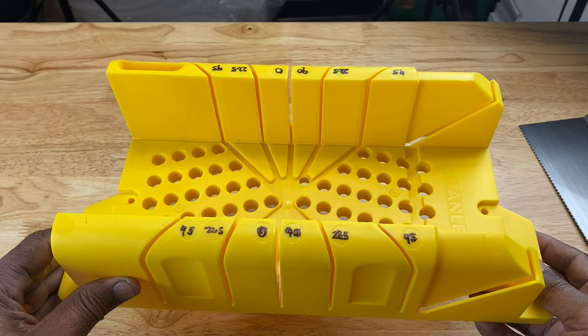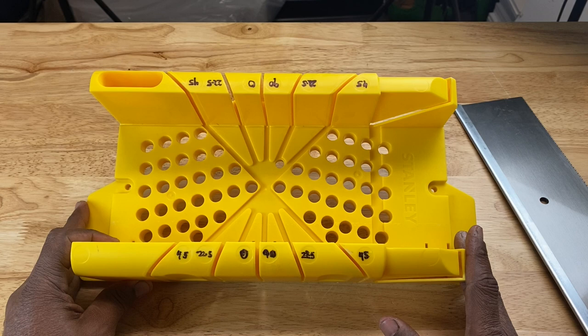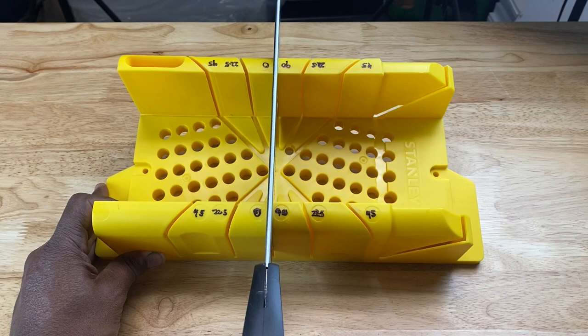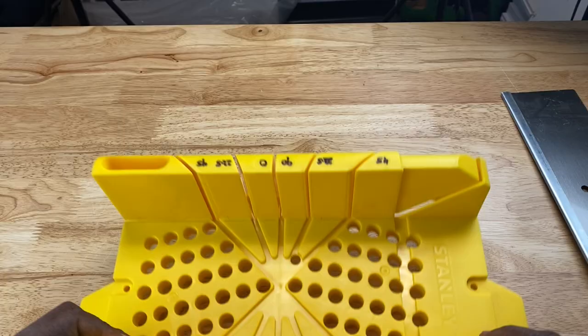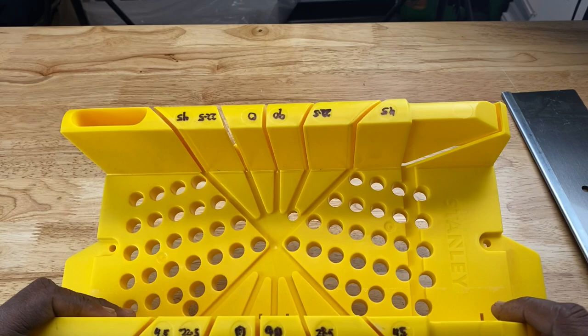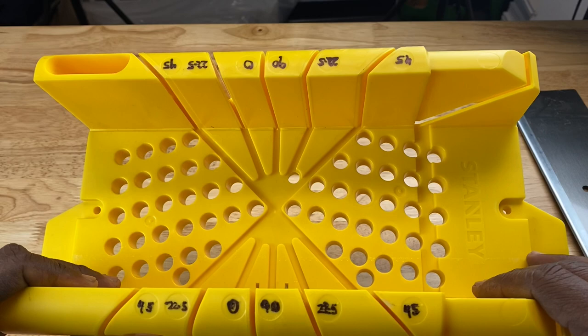Let's look at how this miter box is configured. This particular model allows you to make three basic angle cuts: a 90 degree cut, a 22.5 degree cut, and a 45 degree cut. I took a marker and darkened the numbers next to each angle to make it more visible for you guys. The numbers do come embossed on the plastic, they're just not that visible — so that's why I did that.